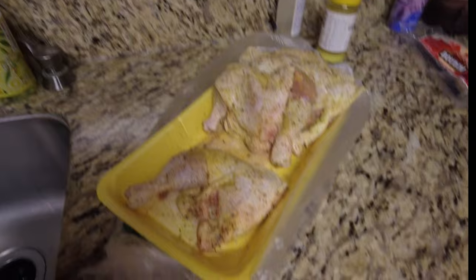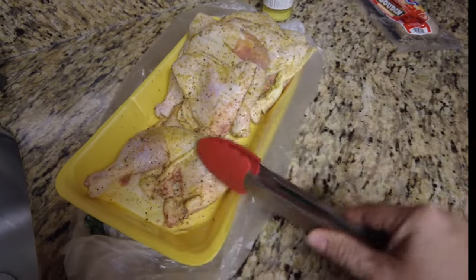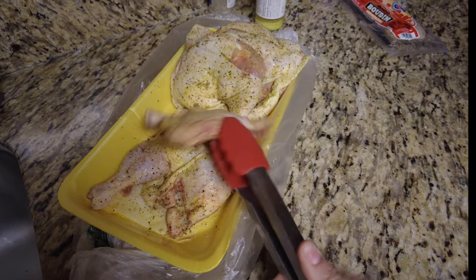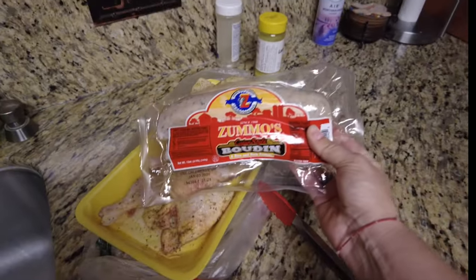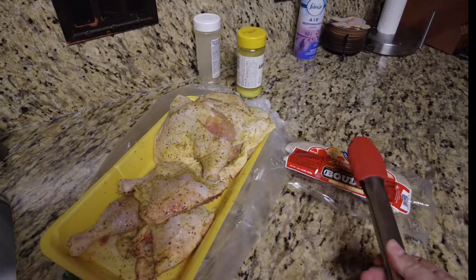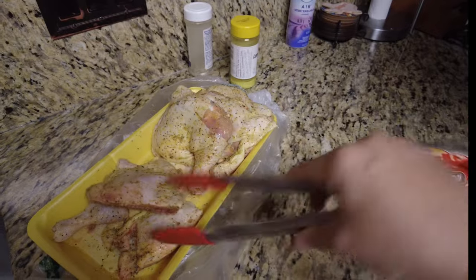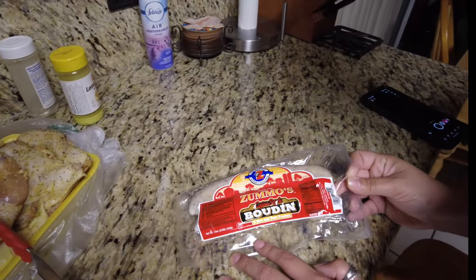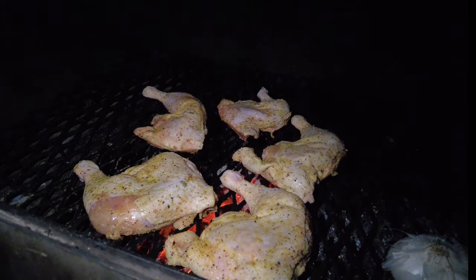Okay so here we are going to grill some chicken. We got some lemon pepper chicken for Friday night, brought to you by HEB Hill Country Fair. It's gonna be good y'all - chicken, and then we're also gonna throw some Zummo's boudin in there. This is good old Texas barbecue. HEB Hill Country Fair is check - Texan. It says Beaumont, Texas - all Texas barbecue. Got it on the grill y'all, we'll check on it in a little bit.